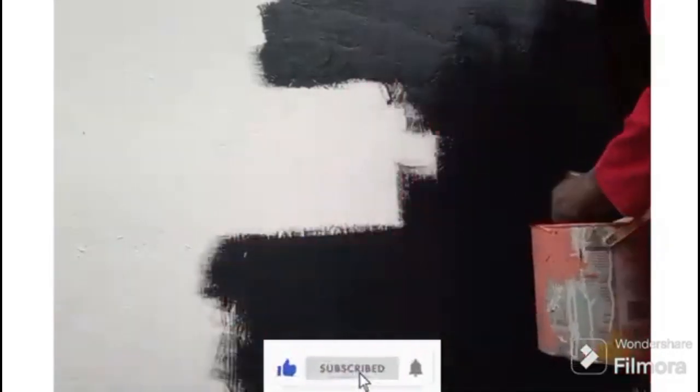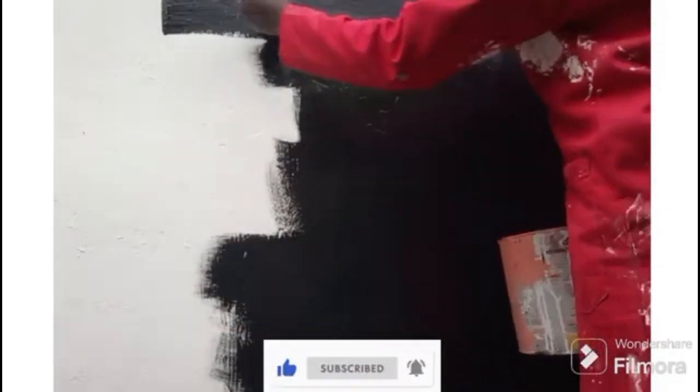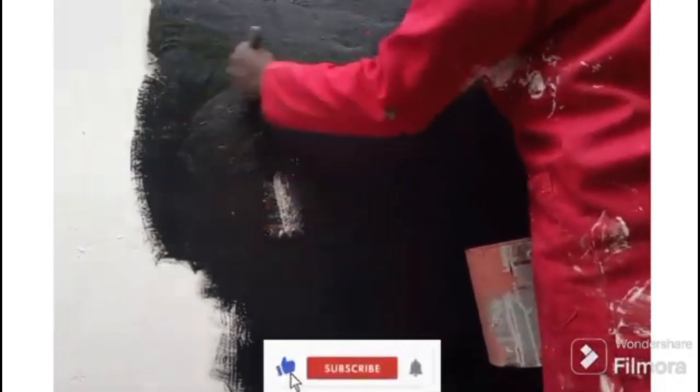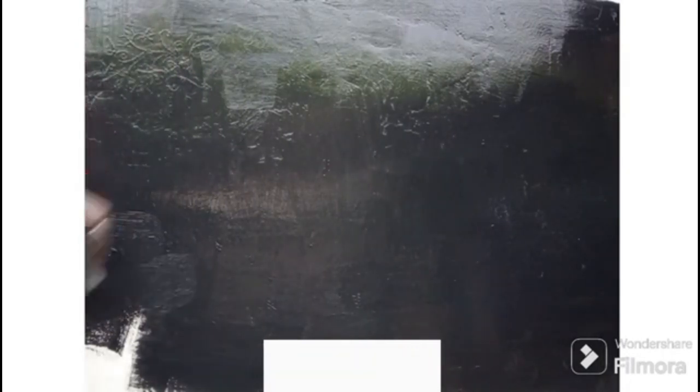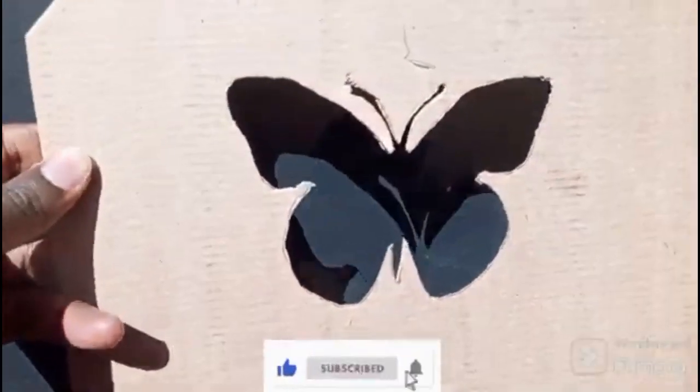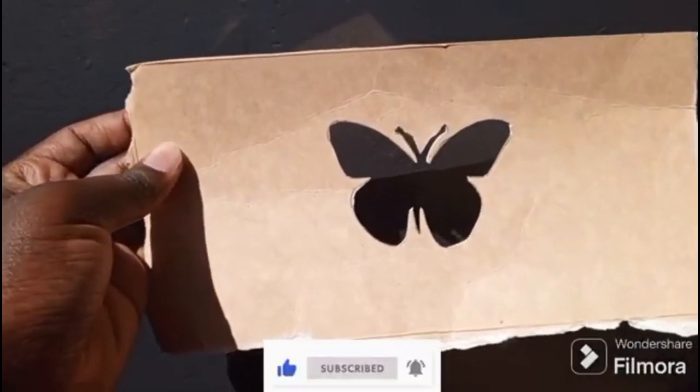First we will be painting our wall black. Then we will be using a butterfly cutout to make our design. For the butterfly, you can draw it out on a cardboard then cut it out.